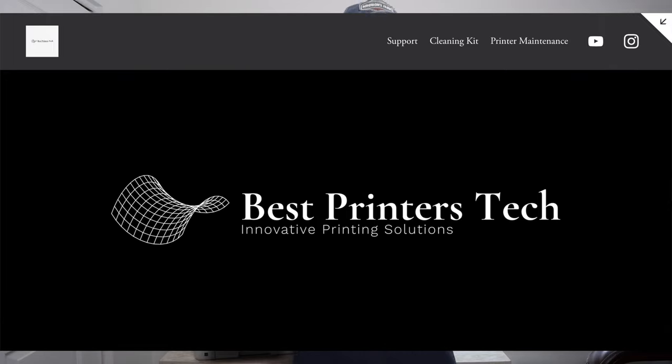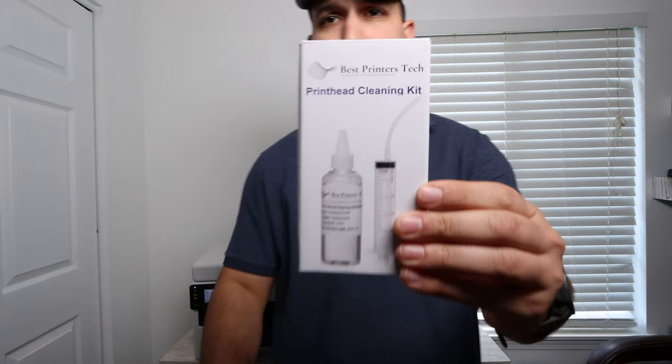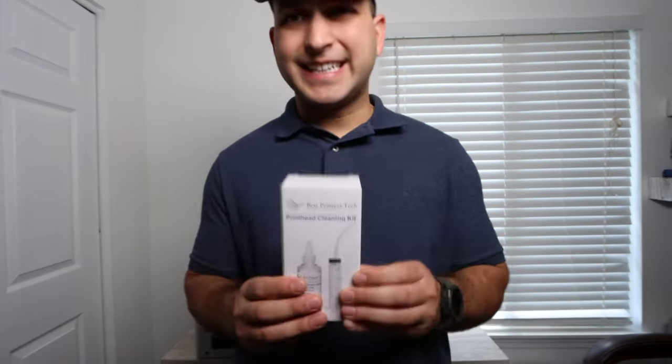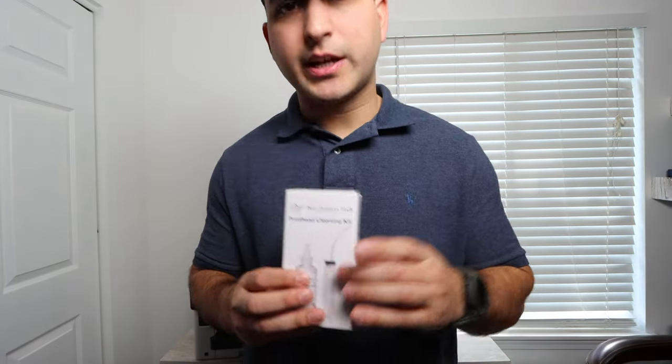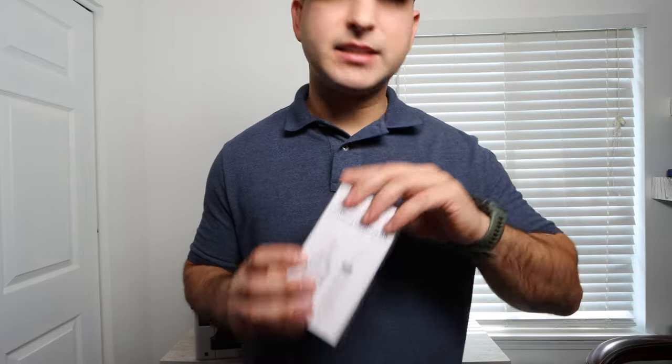Now there are going to be product links for various products I talk about in this video down in the description below. Also for additional support, you can visit my website bestprinterstech.com, linked down in the description as well. The product we're going to be using to solve this problem is my very own product, the Best Printers Cleaning Kit. We're going to use this kit with the cleaning fluid and the syringe, and there are also some attachments in the packaging that we'll be using to clean out any blockage in the print head.